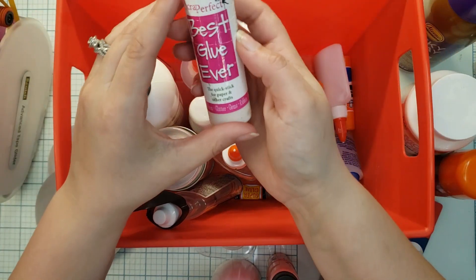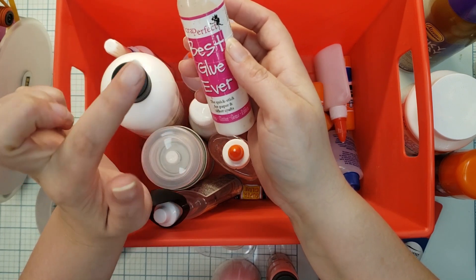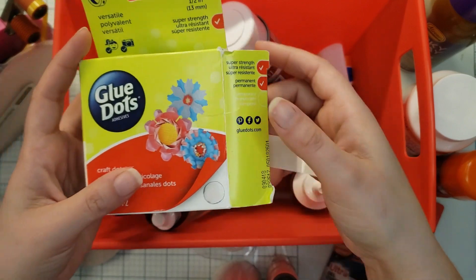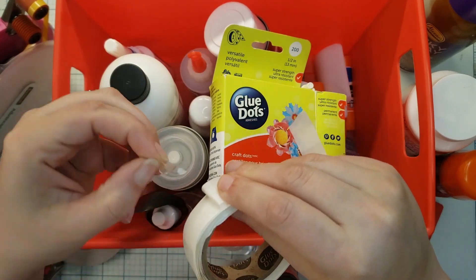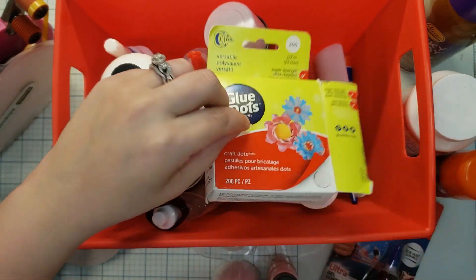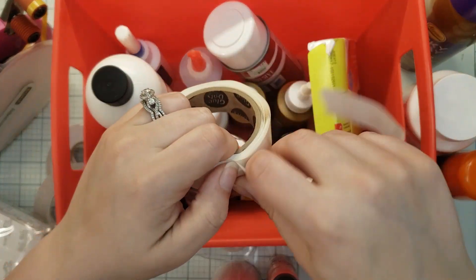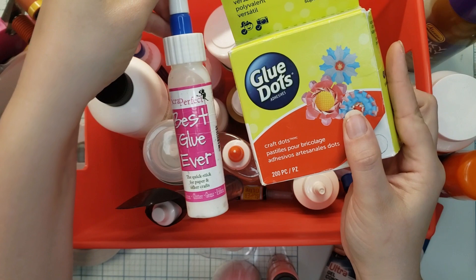When this one dries, it dries tacky, so if you want to make your own glue dots, that's something you can do here. These are glue dots — it's just a little piece of adhesive on two sides and you can just glue stuff to it. I don't personally use these for scrapbooking; I picked them up on sale. It comes in a box and you just tear off the excess. You can make your own glue dots with it too.